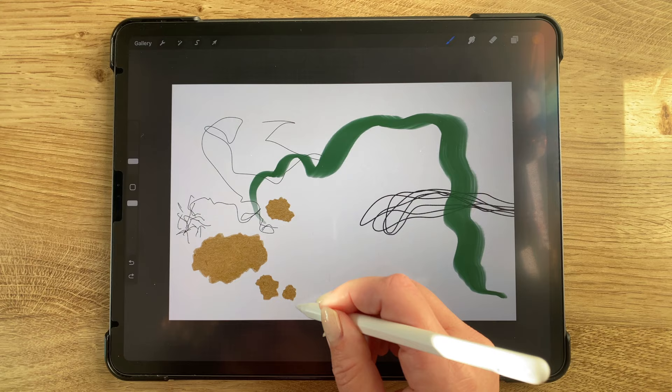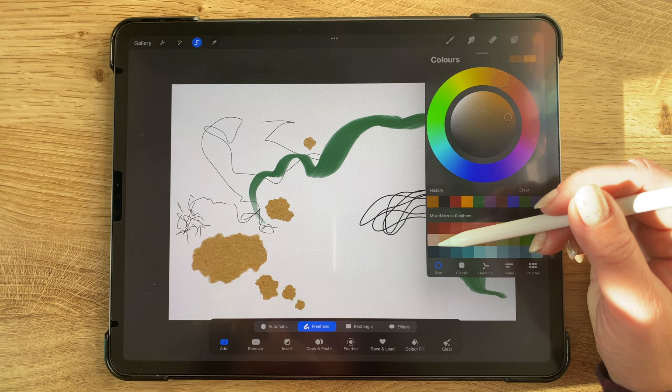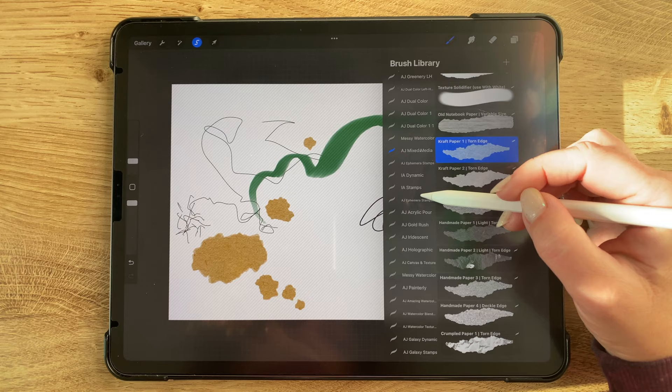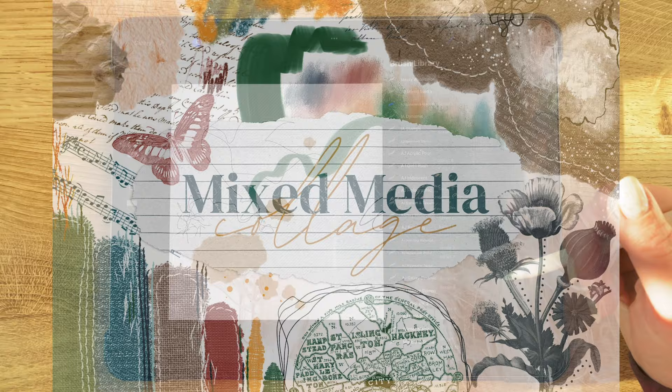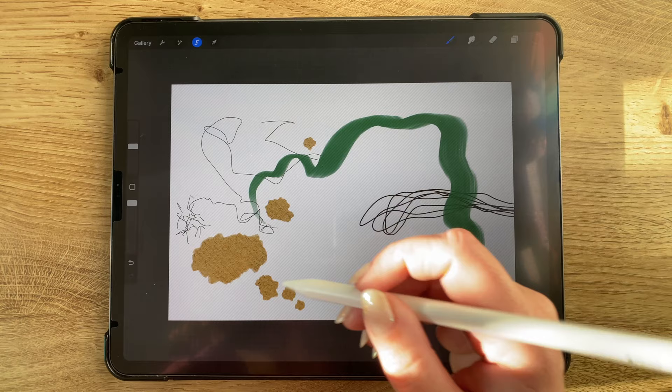It also comes in handy when I want to add stamps, so I'm going to my layers and tapping that layer with the paper and tapping select. Getting a dark black color, I'm going to find a stamp I want to put on that paper. I went to my ephemera stamps folder which also comes with the mixed media brush set, and I found text number five, which is a stamp, and I'm just tapping that onto the paper. Because I did select before doing this, the stamp is only going on the paper and not anywhere else.